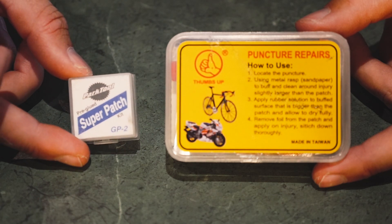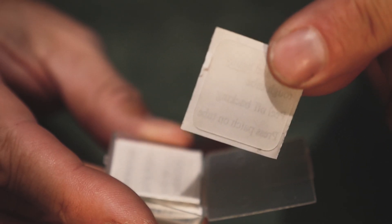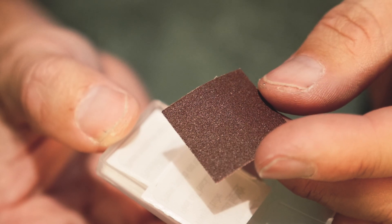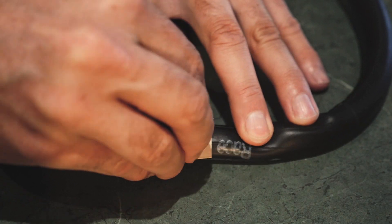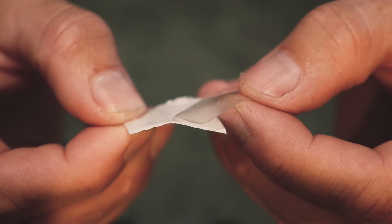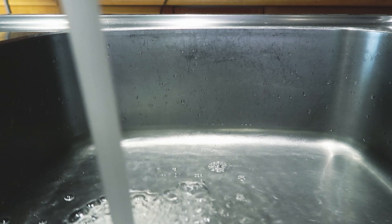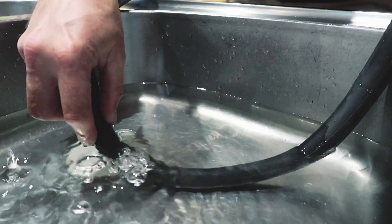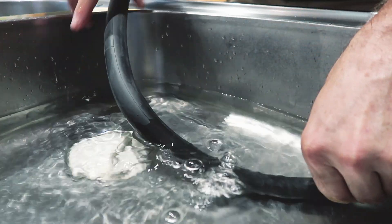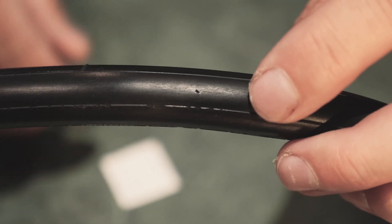Some of the options available now are these pre-glued patches — these ones are from Park Tools. They are suitable for a fast repair and come with a little bit of sandpaper so you roughen up the actual tube around the area of the hole, which helps the patch stick on better. I've pumped that up quite firm and found a tiny little hole where the glass was just protruding through.